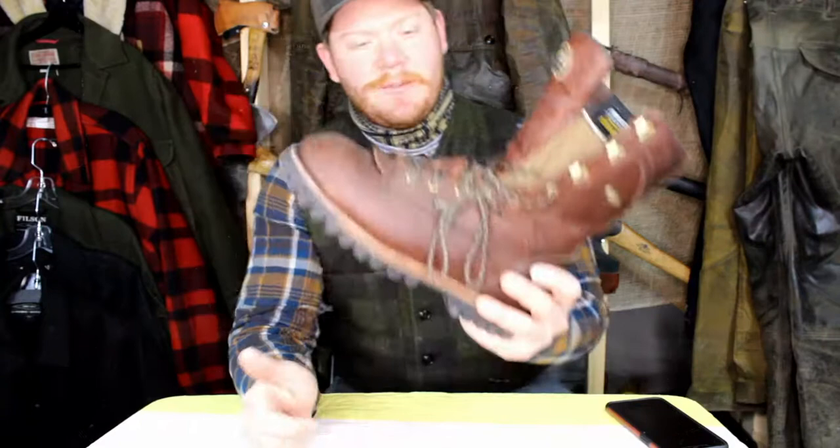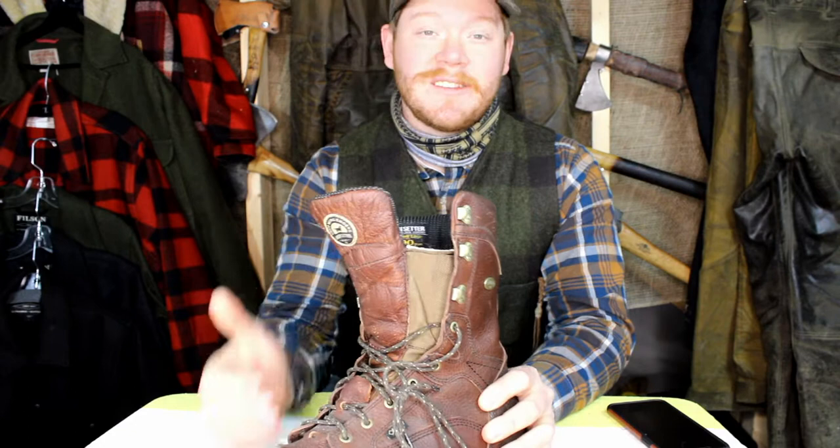Hey guys, today we're looking at these Elk Tracker 1000g Insulates. Stock number 860. Got a good show for you, stay tuned.